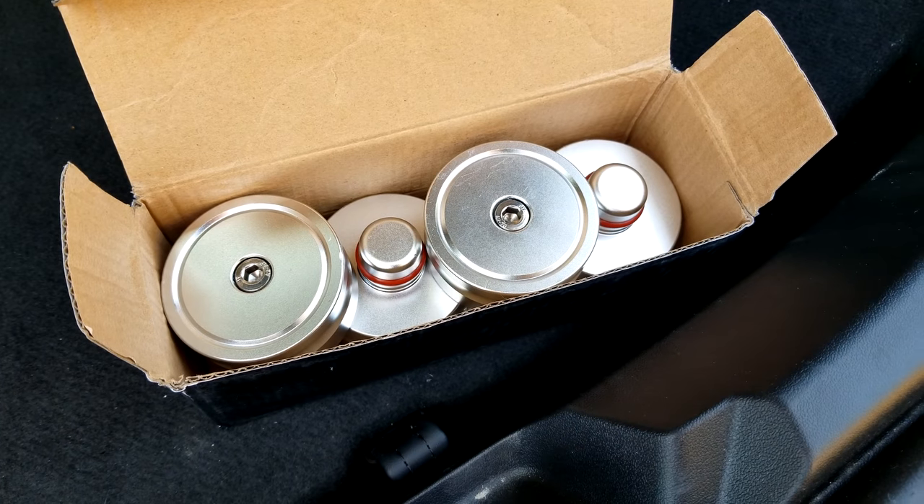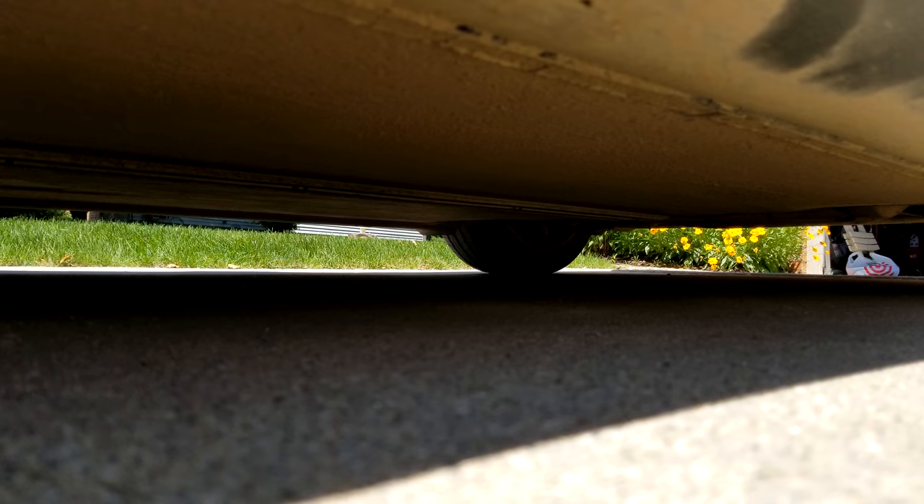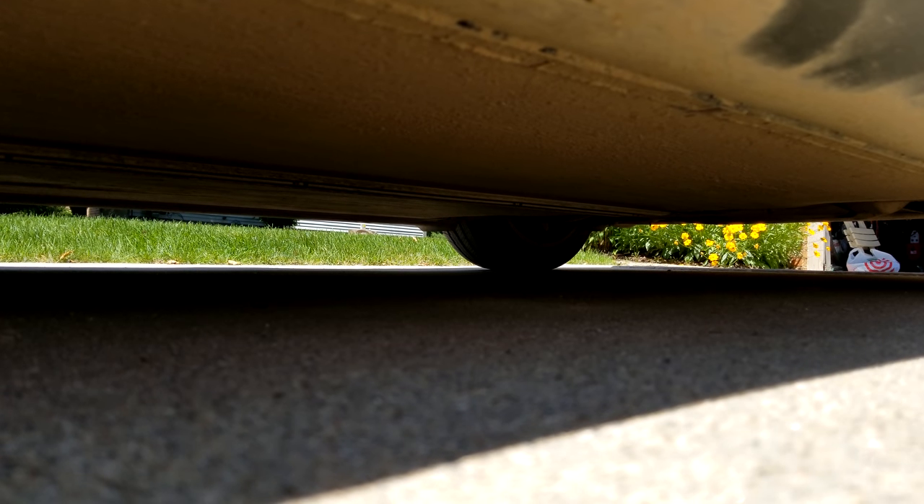I picked up these lift pads from Amazon. They came in a box of four, had good reviews, and if they work well I'll put the link in the description. You need these to lift the car — the car has four lift points on the bottom, and this top part fits into there. Then you put your jack under this and pick up the car, and that way you avoid damaging the battery. So far looking under here everything looks pretty good.